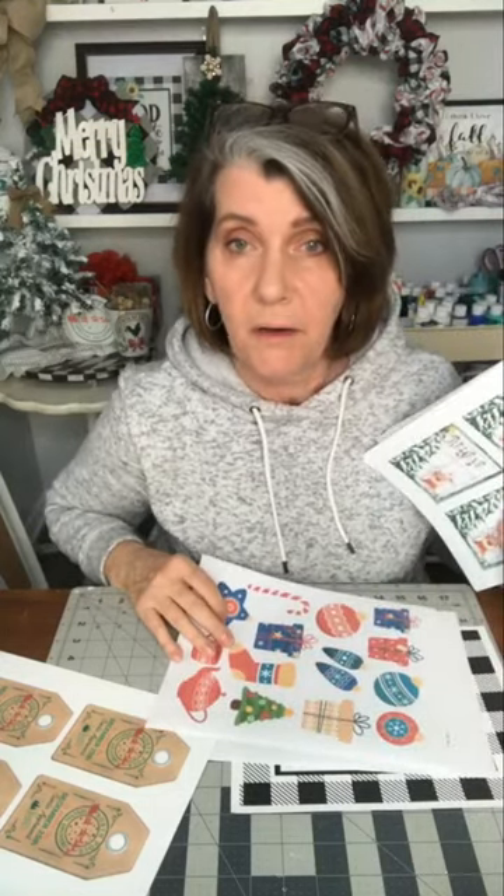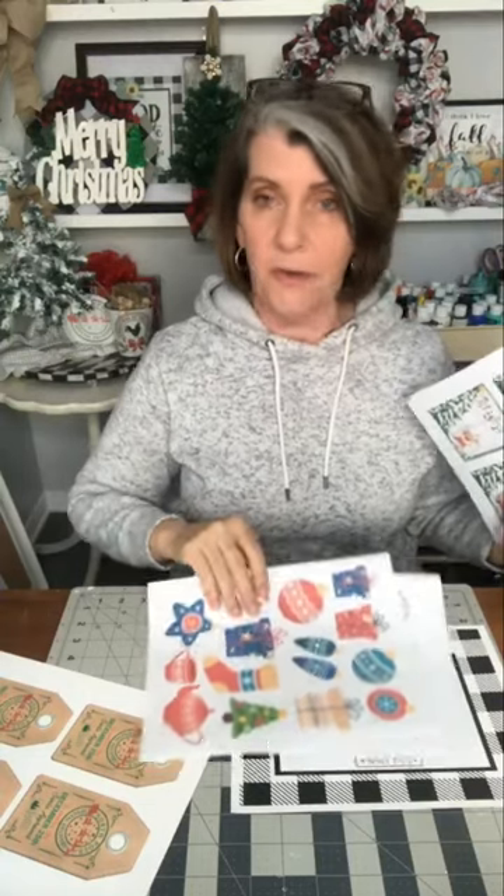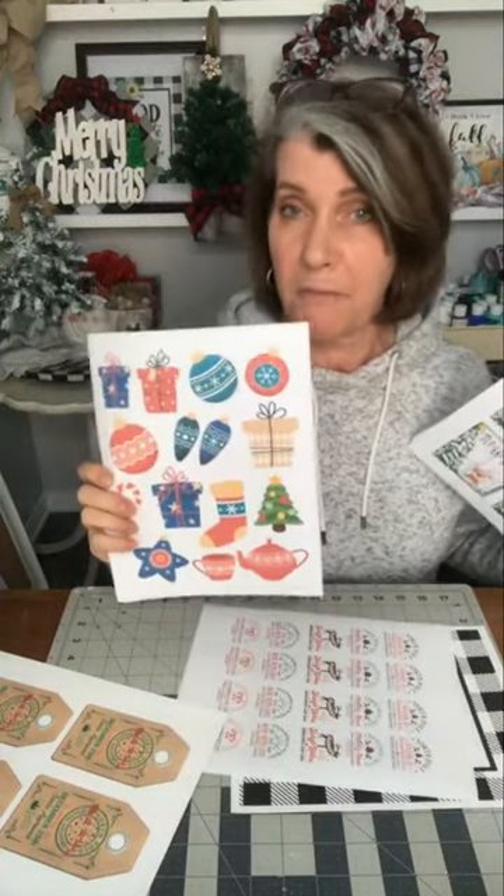Emmett agrees they're all awesome — Emmett is Donna's grandson. And if Emmett likes them, that means I got the grandkid vote, which is what I was going for. Emmett will be playing with these this month, I'm pretty sure. I want to see you get Grandma to post your creations so we can see what you've been doing and inspire the other grandkids.